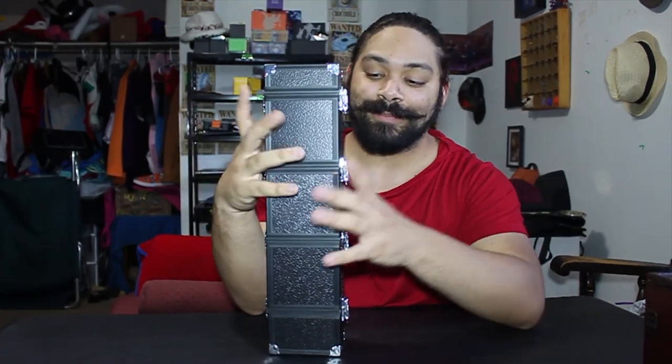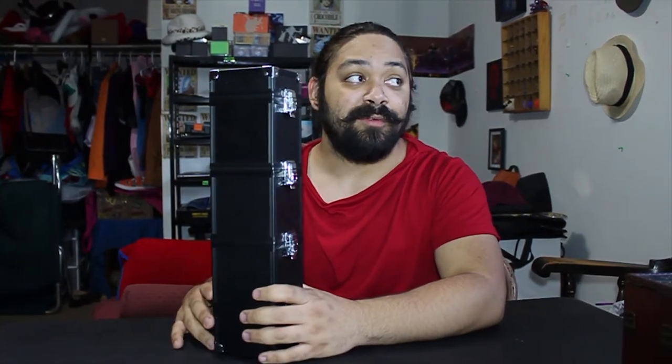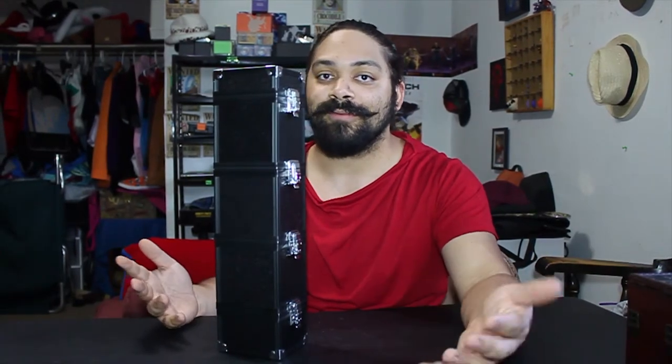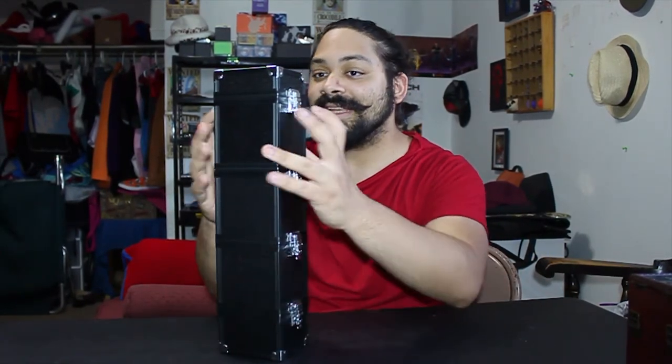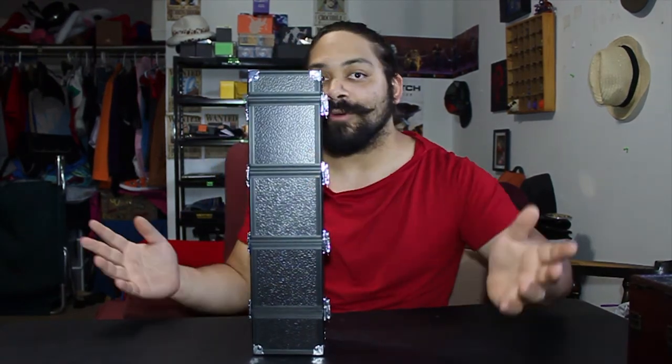The reason I love this is because the cards are very secure inside. If you guys remember me talking about the Ultra Pro deck boxes and how the cards go everywhere — you don't have that problem with this. It literally has two latches, so unless somebody tries to pull a Weevil Underwood, the cards will be staying in here secure.